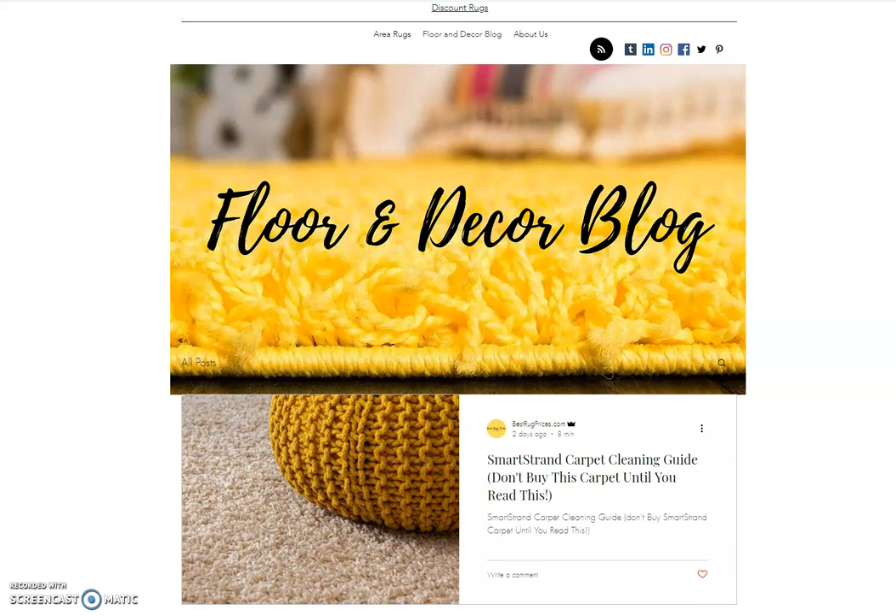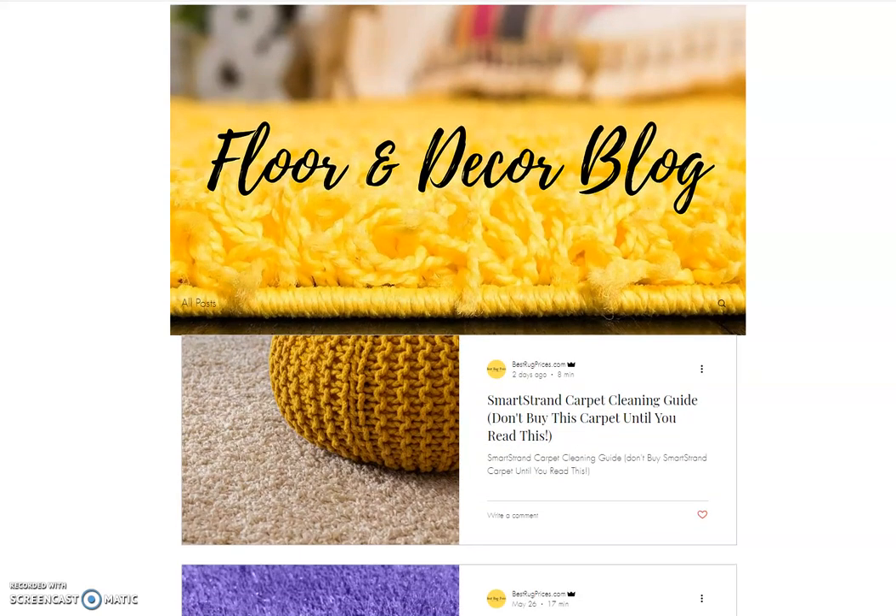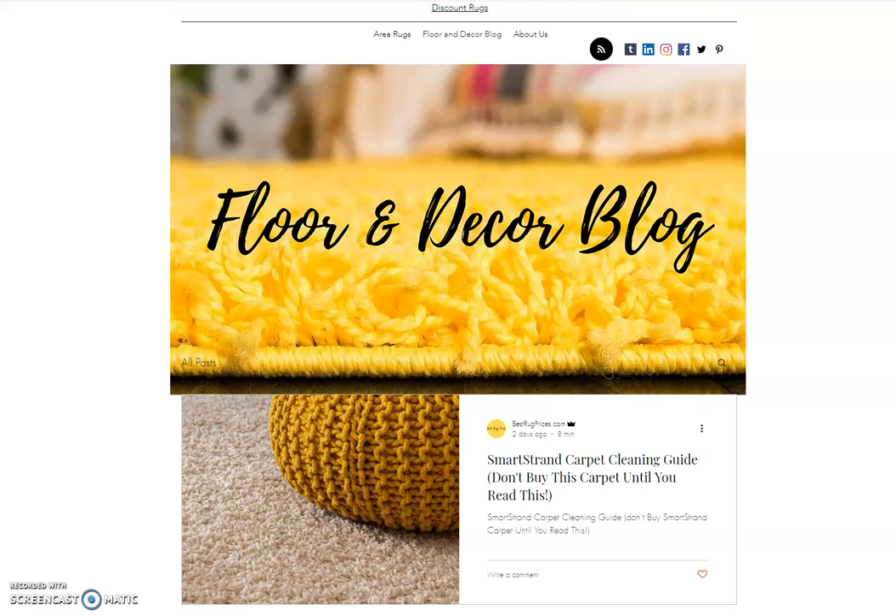This guide covers some things in the warranty that you really need to know, that a lot of stores quite frankly aren't going to tell you about. I'll put a link to our page in the description box below this video. I strongly encourage you to read this article, especially if you're in the market for carpet and looking at Mohawk SmartStrand.